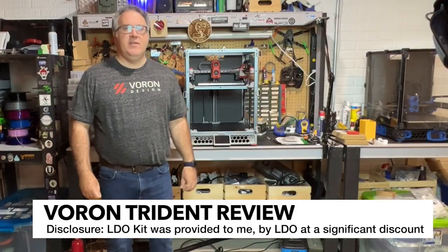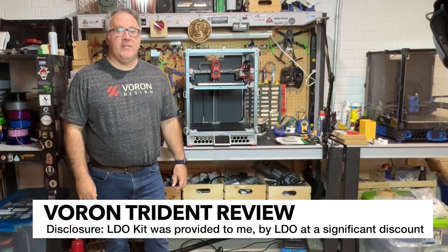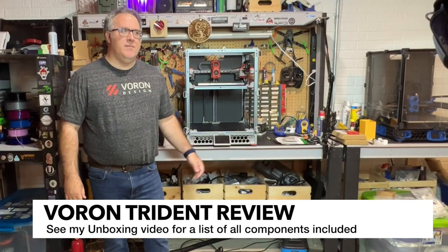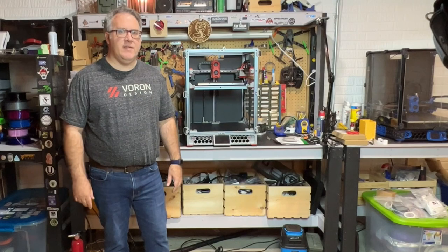I wanted to get this video done before the Batch 1 tridents were released, so I did receive this as a review kit. But from what I understand and from the documentation that I'm reading, just about everything that I received in my kit and put together is going to be true of the Batch 1 kits.